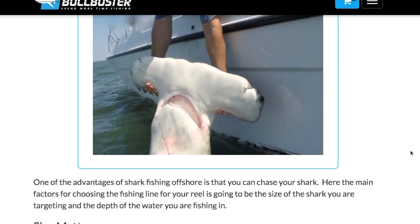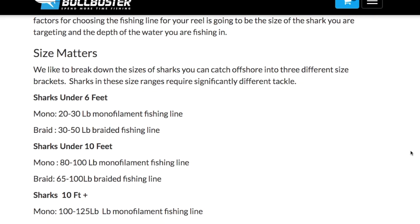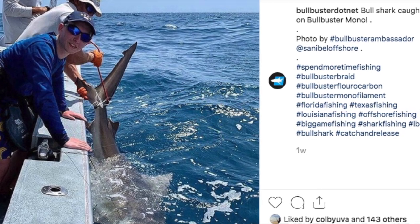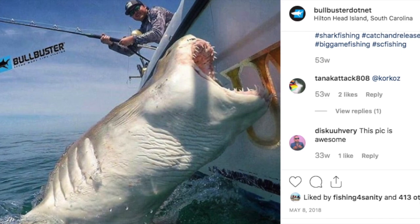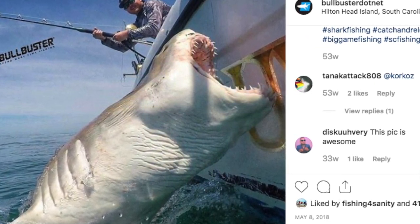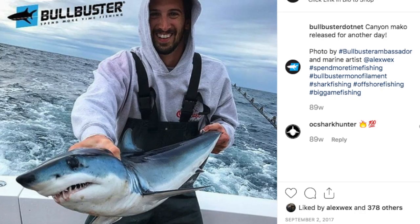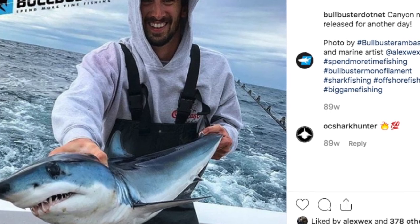Now getting into shark fishing from boats. One of the advantages of fishing from a boat for sharks is you get to use a lot smaller tackle for the same fish because you get to chase it. Size still matters though. When fishing for sharks under 6 feet, we recommend 20 to 30 pound monofilament, or 30 to 50 pound braid. For sharks under 10 feet, mono 80 to 100 pounds and braid 65 to 100 pounds.